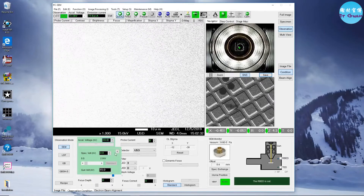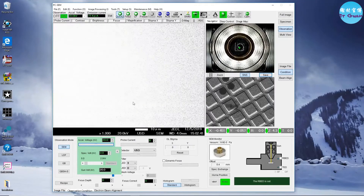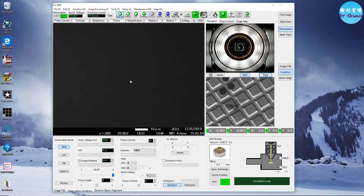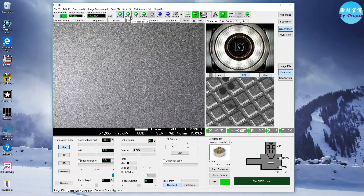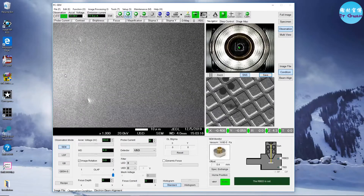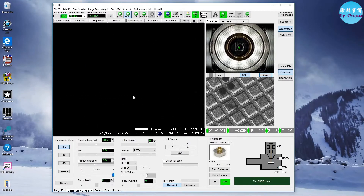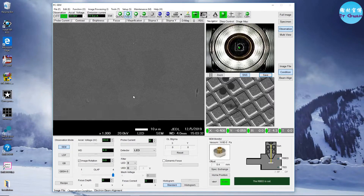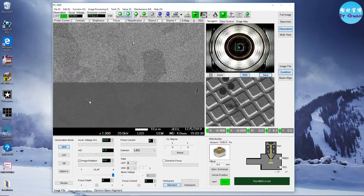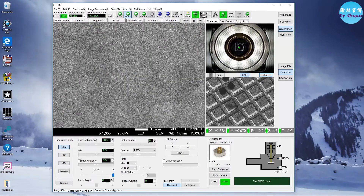If you want to do the EBSD, choose the voltage 20 kV. It will be better if you can use the LED detector. The working distance is still 4 mm, but the optimized working distance for EBSD is 30 mm. We're using the LED to find the feature and do the initial focus.